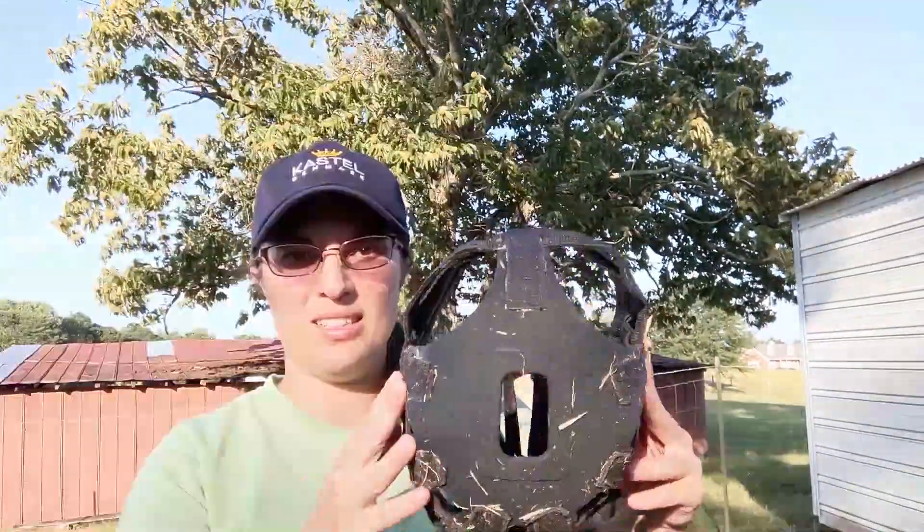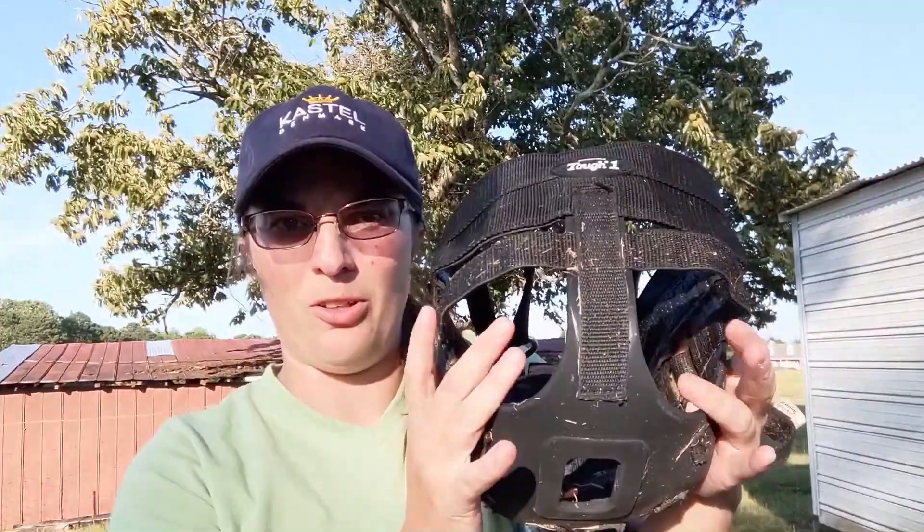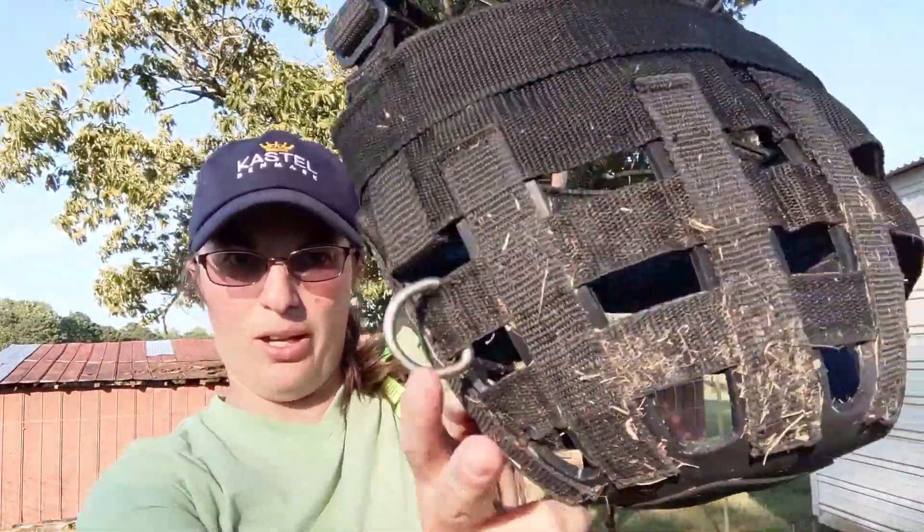I've tried the typical, normal grazing muzzle. I even got the kind that's supposed to be more breathable — this is the normal, typical one that's very dirty, with the single hole and more room for their nostrils to breathe. He did seem to like this type better than the typical one.